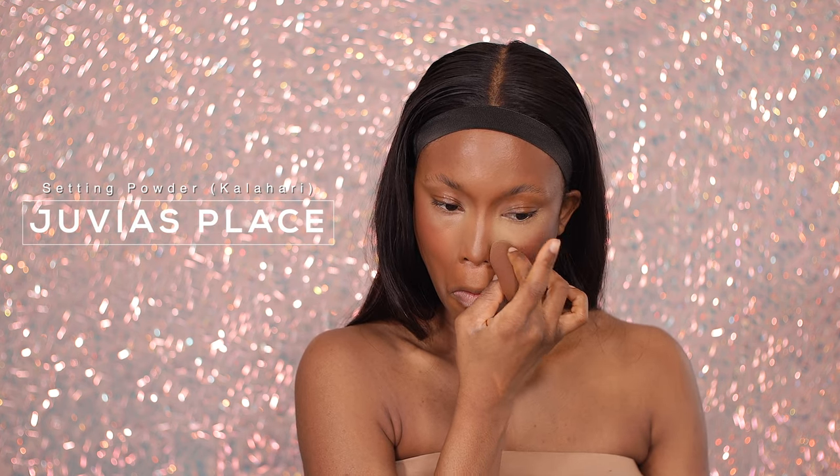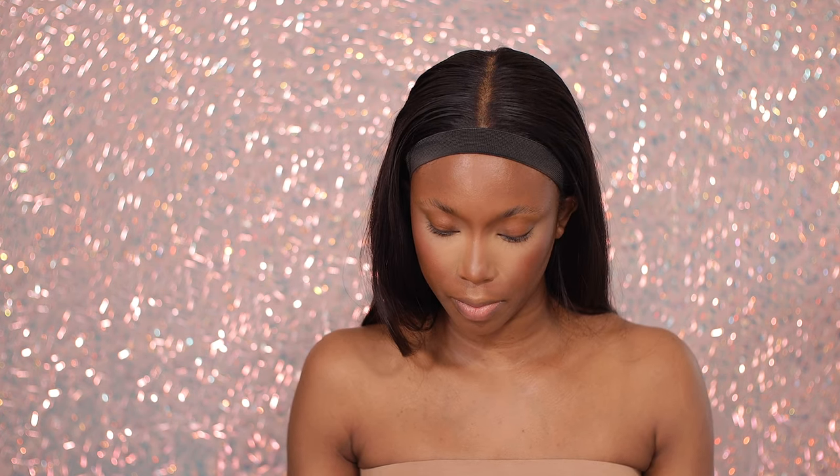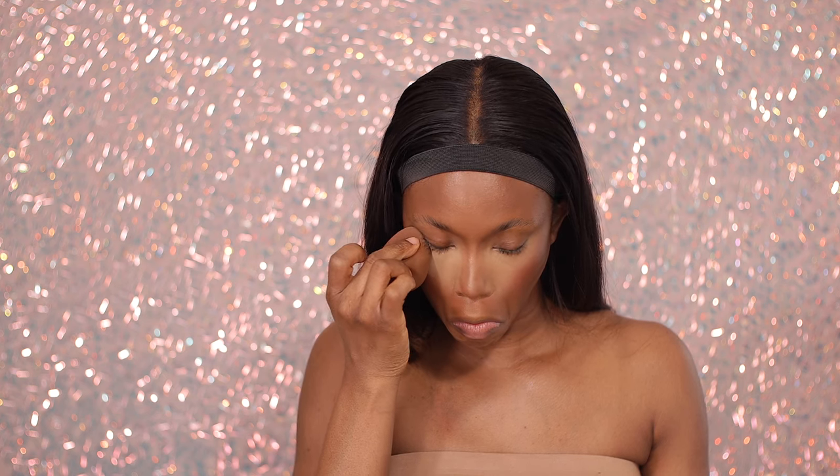I'm blending out underneath my eyes because I'm going to go ahead and set it down — just blending out any crease. I'm going to be using this setting powder from Juvia's Place in the shade Kalahari. I'm using this to set my under eye so that it does not crease, and it also adds a little bit of brightness underneath the eyes. I'm pressing in the excess product — I don't want my face to be cakey, I just want to set it down. I'm also setting my forehead, chin, cupid's bow area, corners of my nose, and the bridge of my nose — so we're highlighting at the same time.